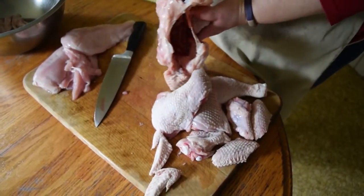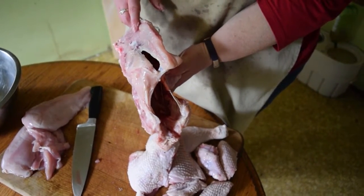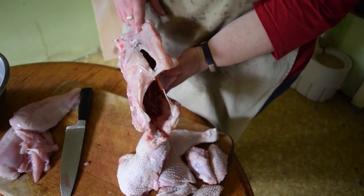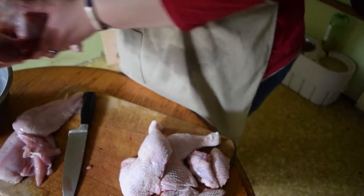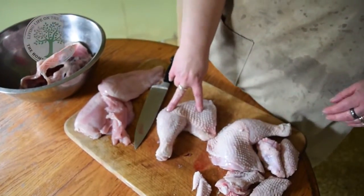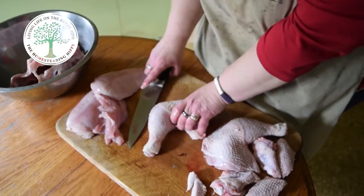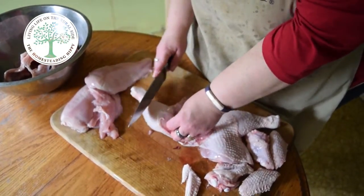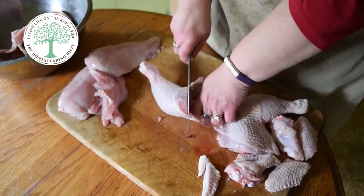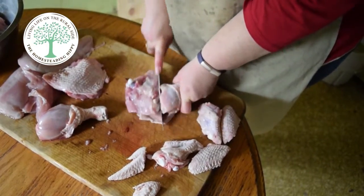Now the chicken carcass — you don't want to throw it away. You can stick it in the freezer for right now if you'd like, or it makes delicious broth. Next time I'm going to show you how to use this in the Instant Pot to make broth in under two hours. Now you've got your thigh-leg quarters — these are what they call the chicken quarters from the store. But if you want just the regular meat, you're going to again find the joint and cut right through there.